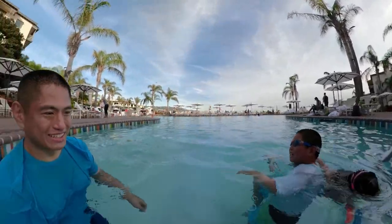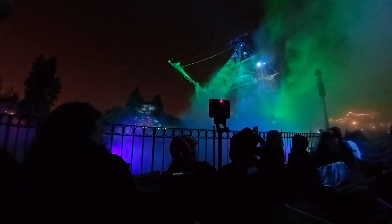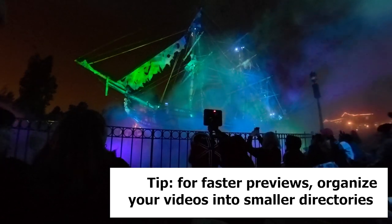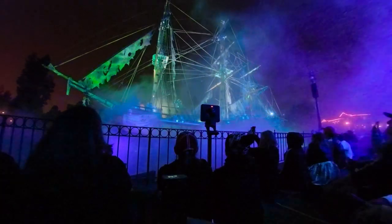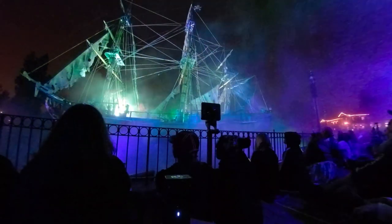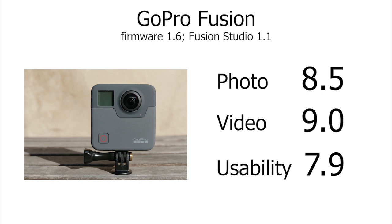It's also waterproof, but I noticed that sharpness drops a lot when it's underwater, and the stitching isn't great because it doesn't account for refraction. On the downside, there's no self-timer. The workflow is also annoying in that previews aren't saved, so every time you open Fusion Studio the previews have to be re-rendered, which takes time. Also in Fusion Studio, you can't save your edits — when you close the app, your edits are gone. The biggest usability issue is that it doesn't have a hard case, which forces you to be really careful and sometimes miss shots. Based on all that, I rated usability at 7.9, which is very slightly below average.